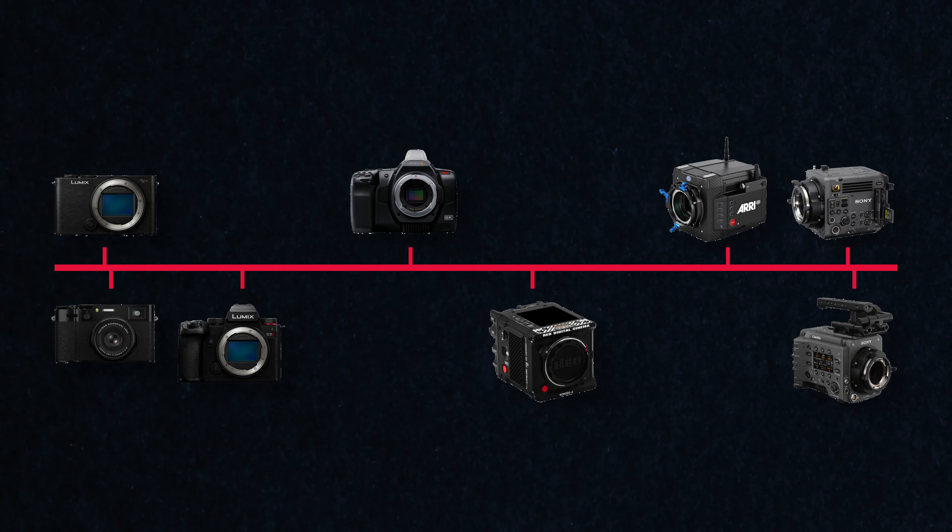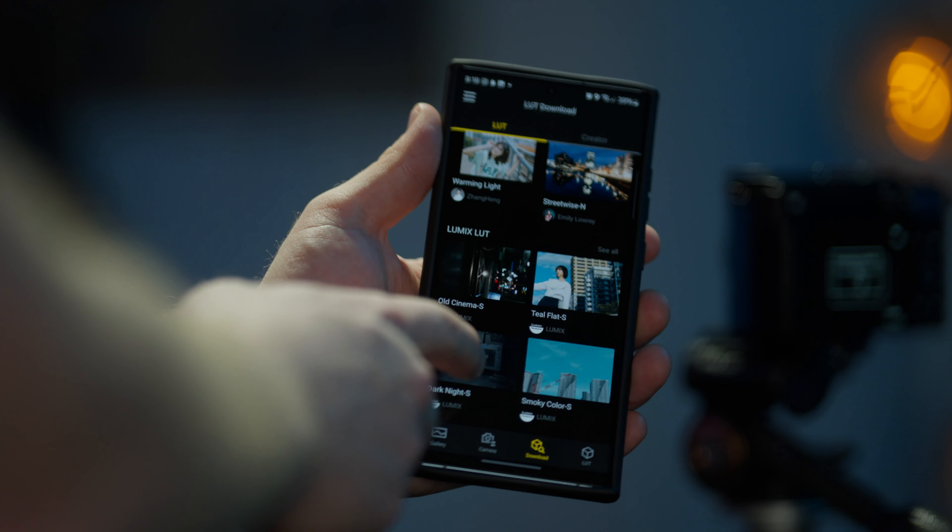Something else the S9 has over the S5 is color options. I'm not sure how I personally feel about this — maybe I'm a little old for their target audience — but it does look quite nice in the blue color I tested. Lumix also announced their new Lumix Lab app alongside the S9. Initially I thought it would be exclusive, but it's now available on more Lumix cameras including the S5 II. It lets you transfer images and video to your smartphone, color grade them, create a look file, and send it back to the camera to either preview or burn in real time.